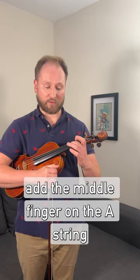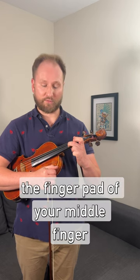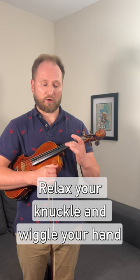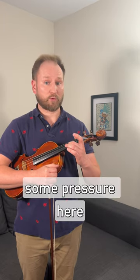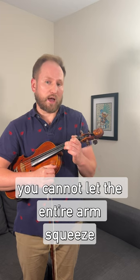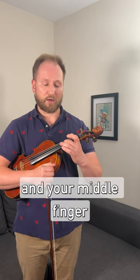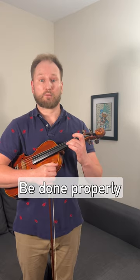When that has been mastered, add a middle finger on the A string and hold your position on C sharp. Gently squeeze the finger pad of your middle finger and your thumb, relax your knuckle, and wiggle your hand making sure the circle is dropping. You do have to apply some pressure here, but remember you cannot let the entire arm squeeze. Gently squeeze your finger pads on your thumb and middle finger, relax the rest of the hand, and you'll be able to have this motion done properly.